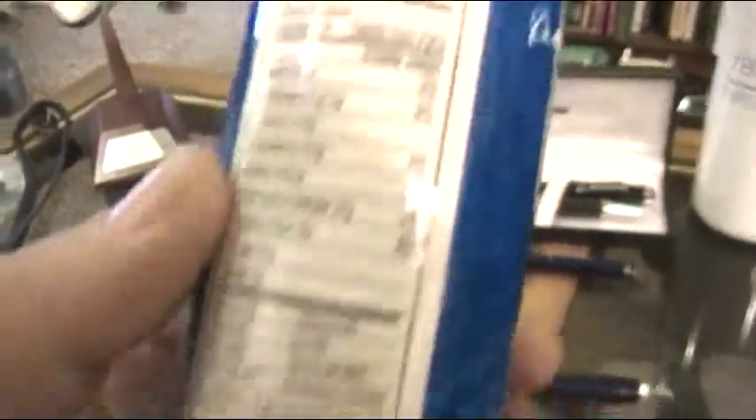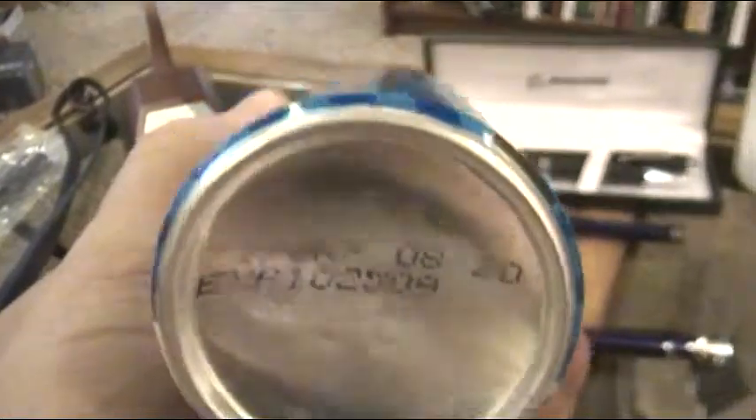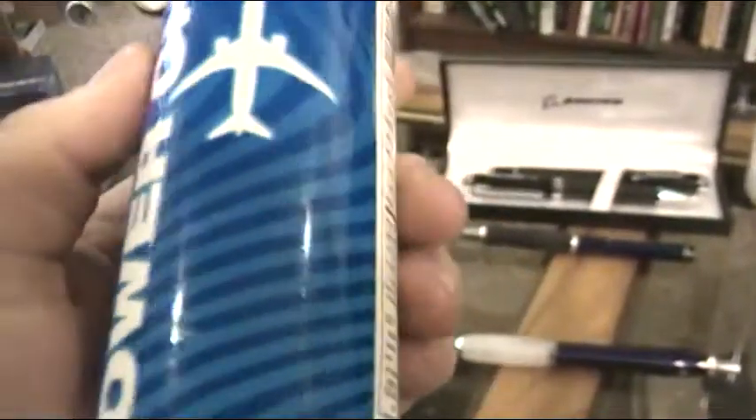Some people said it was pretty good. I'm not an energy drink drinker, so it's still closed, still full. It's expired — showing up there, October 25th of 2009 — so I'll just leave it sealed up.